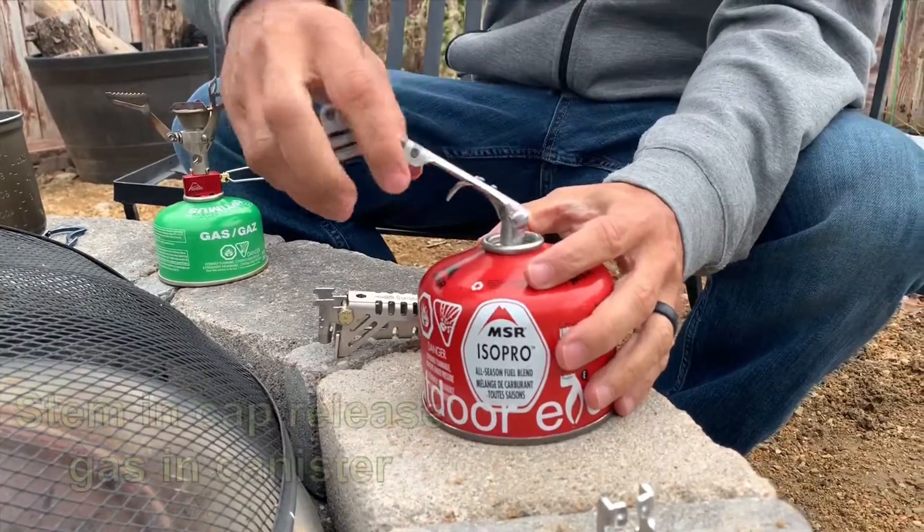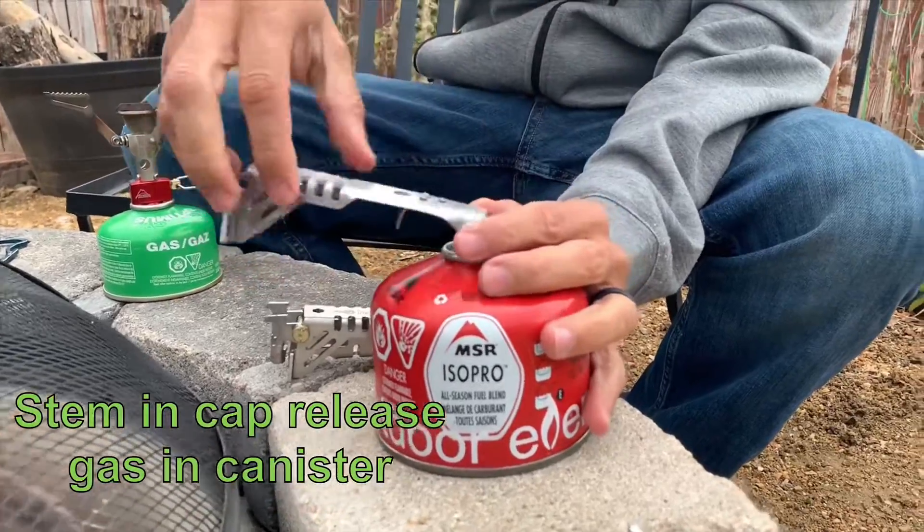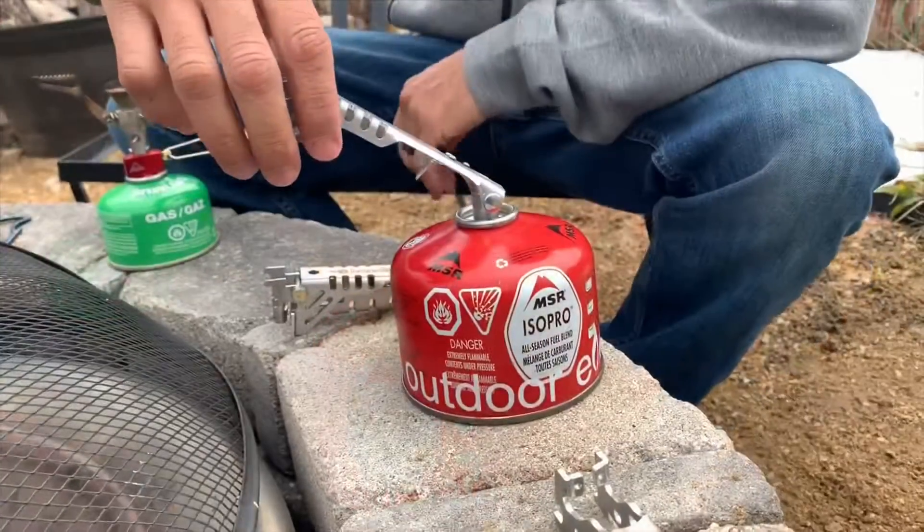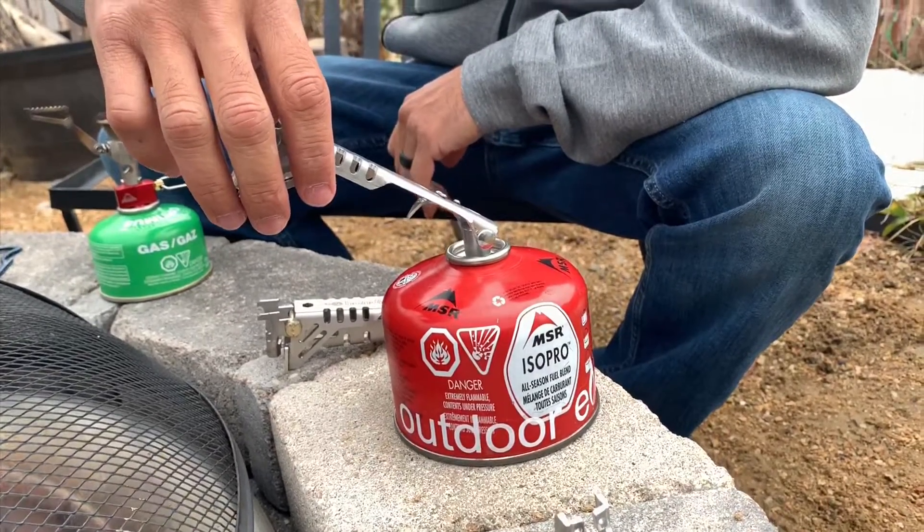And then in the back here, I have a little cap that kind of fits over this, has a thread on it, and it'll disperse the rest of the gas that's in here. There's not too much gas in here. I'll let it go all the way out. We're almost there — you can hear it hissing out.